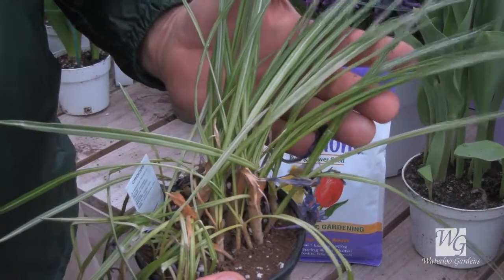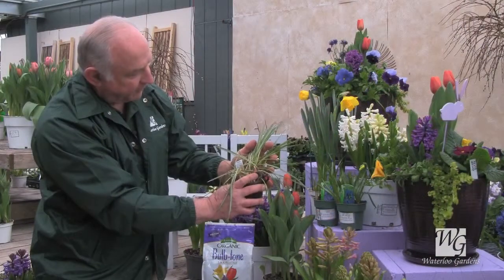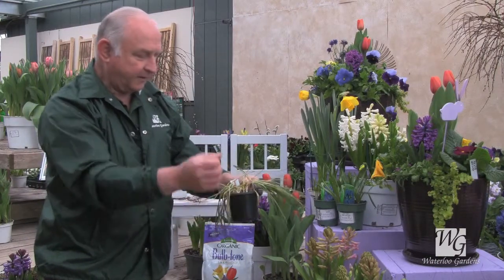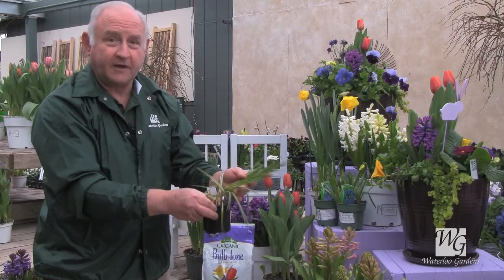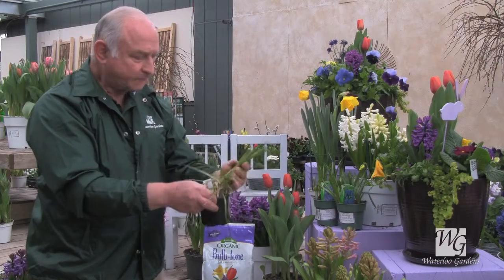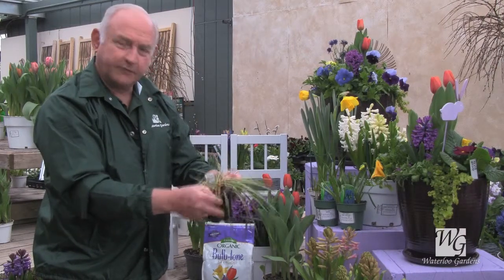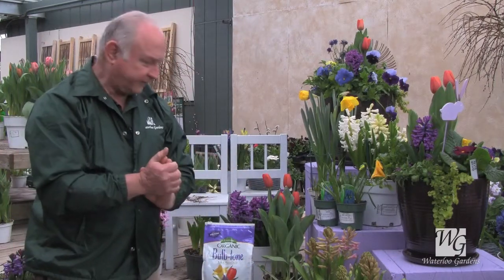We'll want to put them out next to the house in partial shade or partial sun. If you don't, here's a crocus showing some sun scald — this was taken right from the greenhouse and put outdoors in full sun, and you can see how bleached and gray the foliage is in the middle from that full sun. Put them out in partial shade, and if it's going to freeze at night, bring them back in because they're soft and can actually freeze even though they're hardy plants.